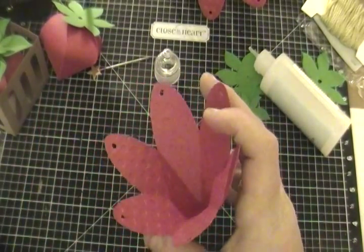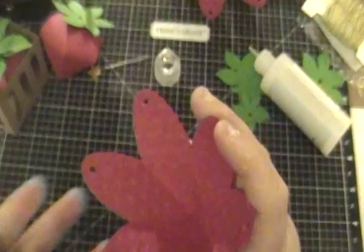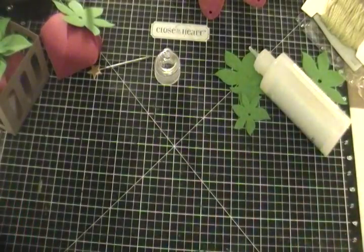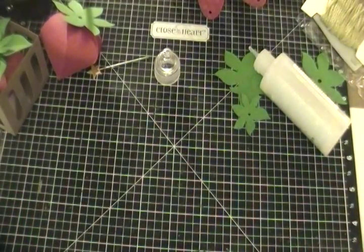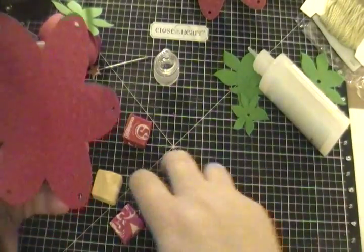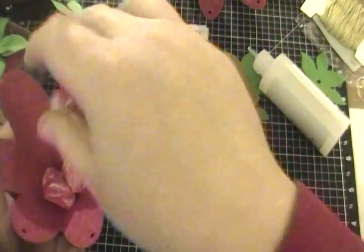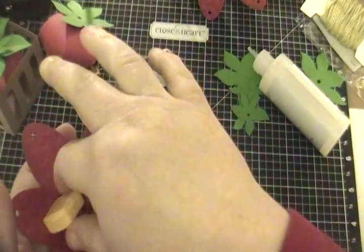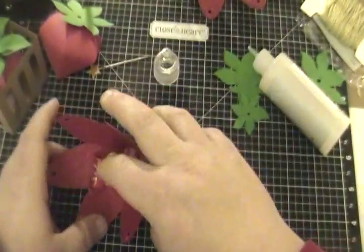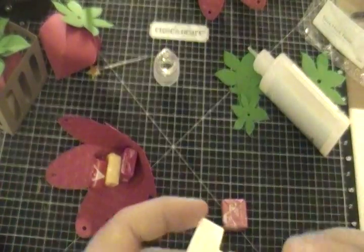Which would also be super cute if you wanted to fill them with some treats. Let's grab a Hershey Kiss or two — these would be fun to give away. Actually, I'm going to do some Starburst. Drop some Starburst in and see how it looks. We can comfortably fit three!